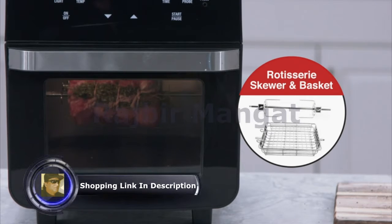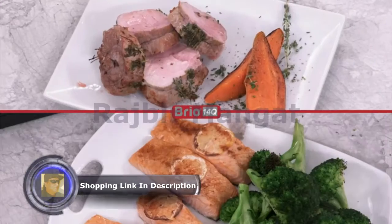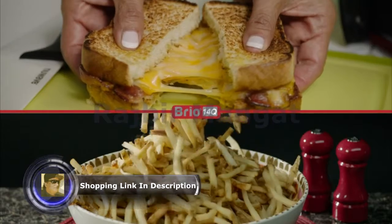The Brio 14-Quart also includes both a rotisserie rod and basket. Make perfect steak, chicken, pork, salmon, grilled cheese, and the best french fries ever.